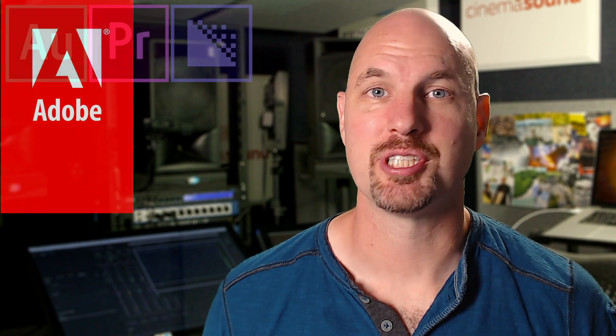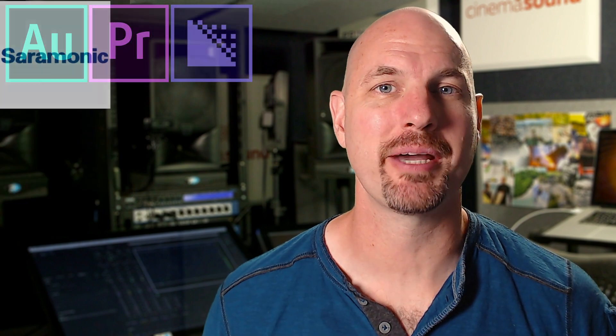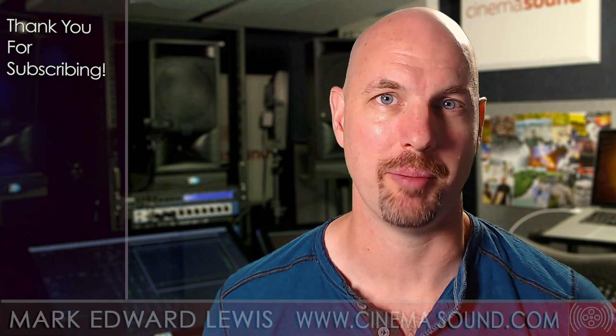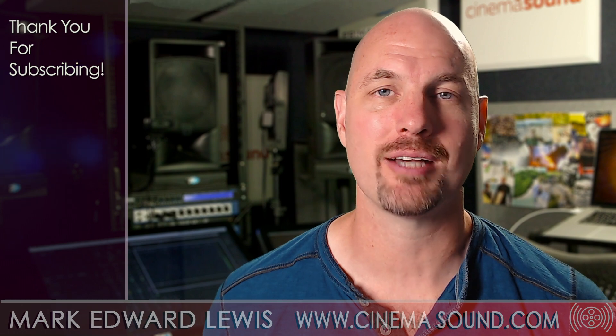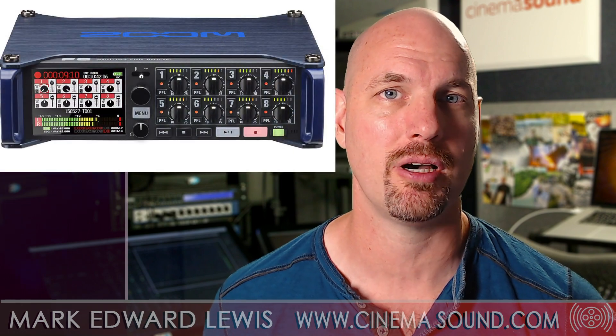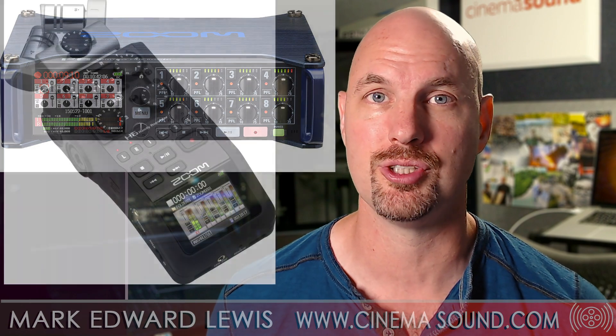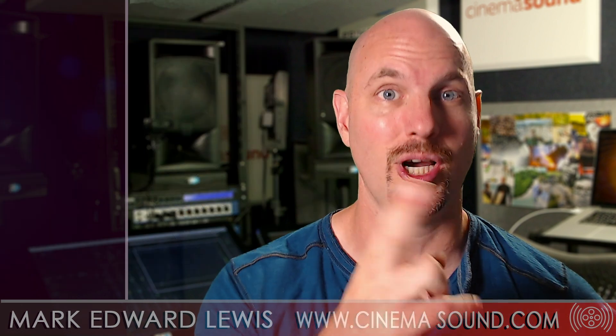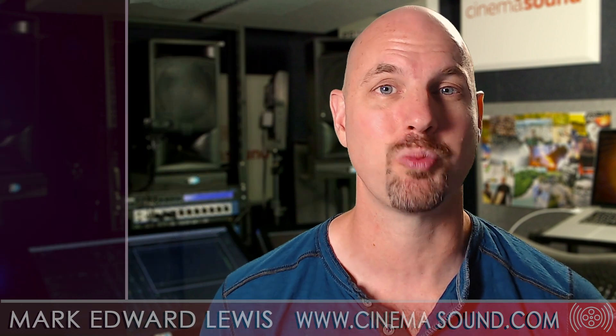Hey everybody, Mark Edward-Lewis here from cinemasound.com. Today we're going to be doing a little shootout with the Zoom F8 preamps and the Zoom H6 preamps. We've been using these boxes for a lot of years and there's a definite difference in the quality of the preamps on both of these units, but we've been talking about it and now it's time to show up and make it obvious what they sound like.